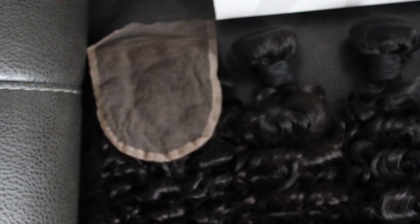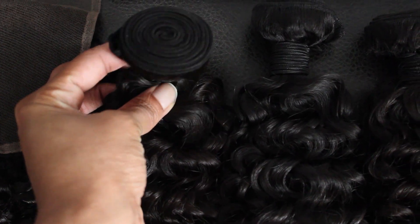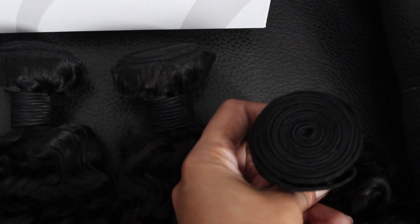I was initially sent four bundles and a closure, but with curly hair I know you don't really need that much hair, especially judging by how thick the wefts were. Each bundle had such big lengths that I knew I only needed three bundles to make the unit the way I wanted. So I contacted the company and shipped back the fourth bundle — the 22 inch — because it just made no sense for me to have it. They can use it to sell to another customer. They sent me four because customers usually say it's thin with three, but I only needed three, possibly because of the lengths I chose — 16, 18, and 20.